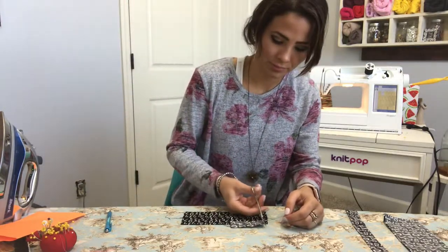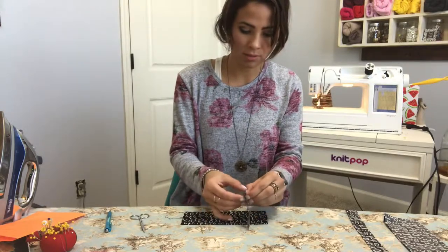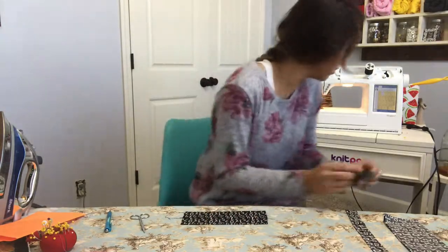I'll clip some of these threads. I have a tool to flip these things right side out — it's got a little sharp edge that helps you flip things, which is really nice.